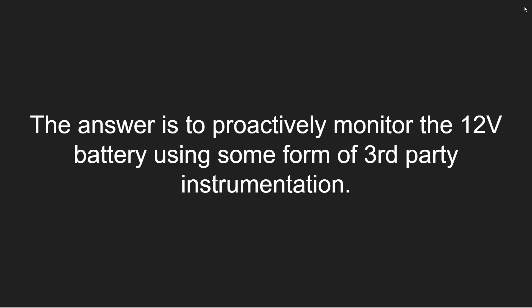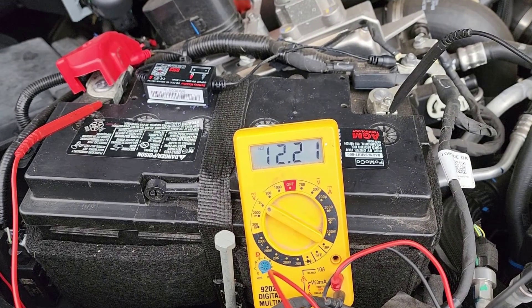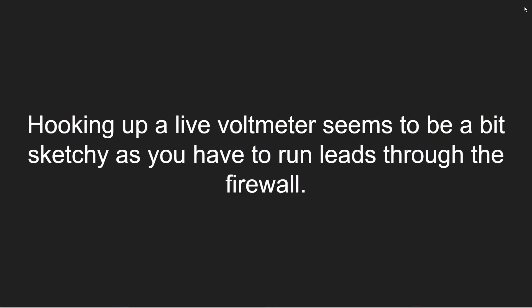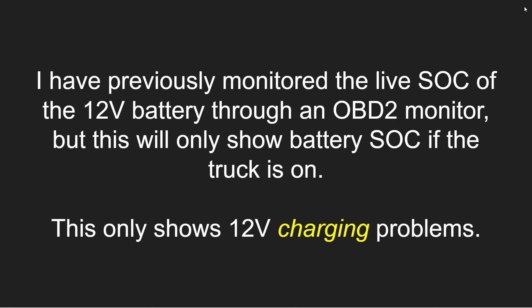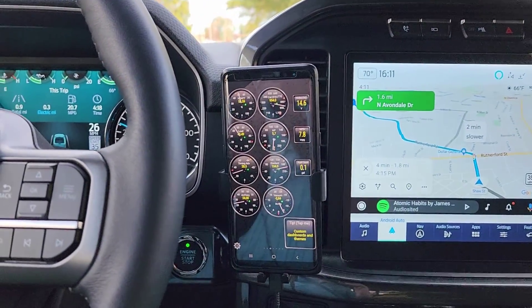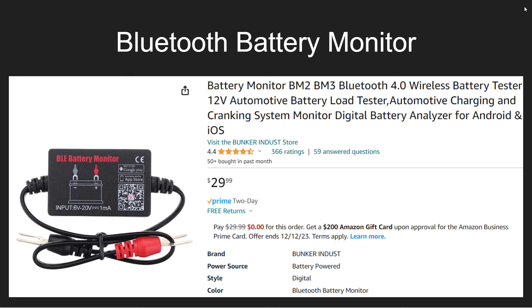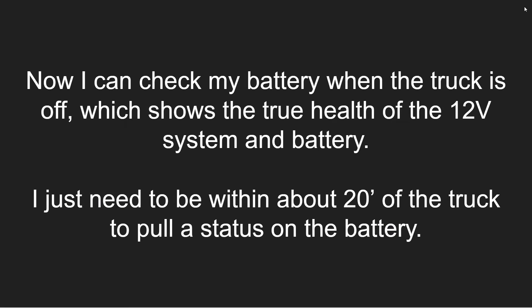The answer is to proactively monitor the 12-volt battery using some form of third-party instrumentation. Hooking up a live voltmeter seems a bit sketchy as you have to run the leads through the firewall, and you can test at the battery itself but probably not a good idea to run into the cabin. I previously monitored the live state of charge through an OBD2 monitor, but this will only show battery state of charge if the truck is on and running — it only shows 12-volt charging problems, it doesn't really show the state of the battery. So I went to a dedicated Bluetooth-connected battery monitor, which I'll link to in the description. I'll also show you how I installed it and how it operates. Now I can check my battery when the truck is off, which shows the true health of the 12-volt system, and I just need to be within about 20 feet of the truck to pull a status on the battery.